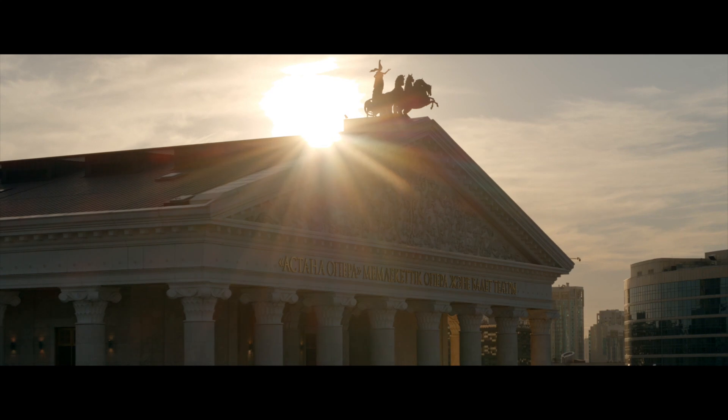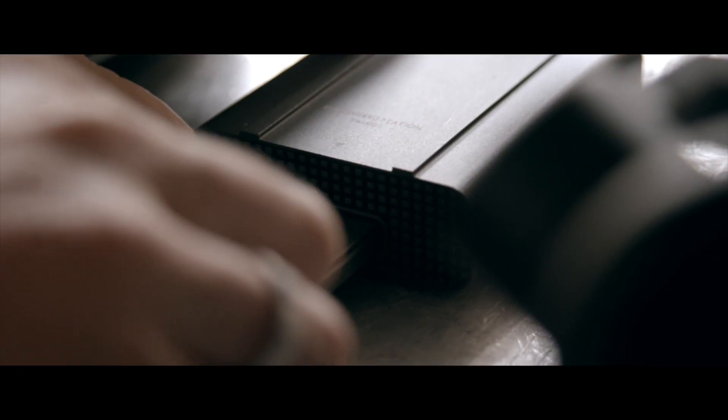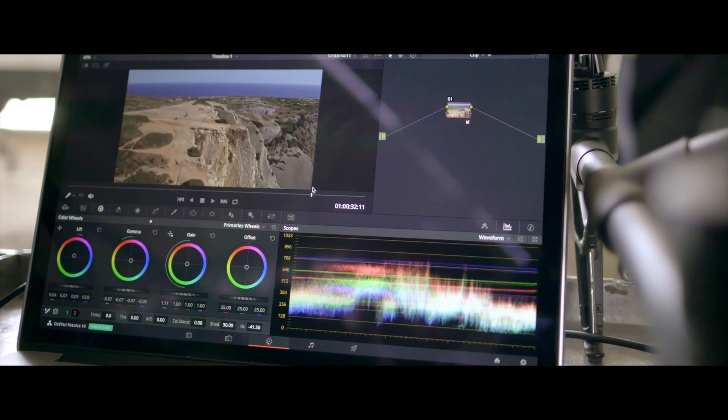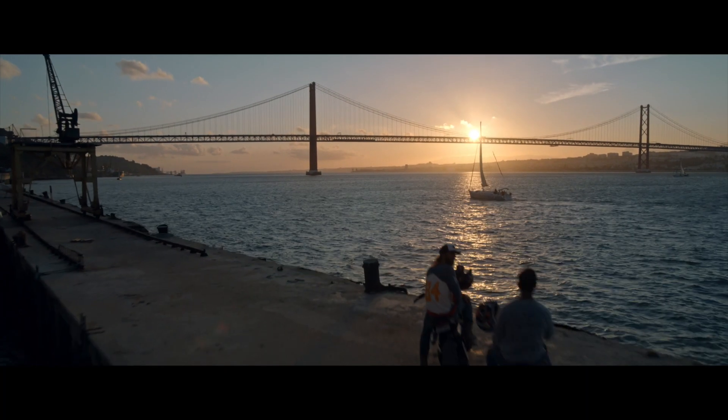The new DJI Cinema color system consists of two parts: an updated D-log curve for extended dynamic range, and a D-gamut RGB color space for preserving maximum color information.